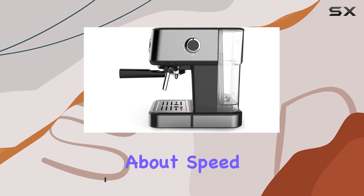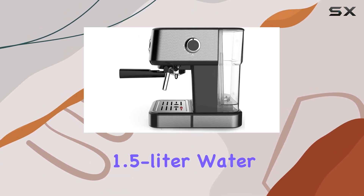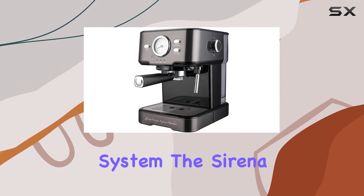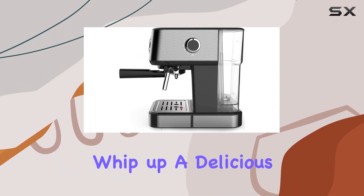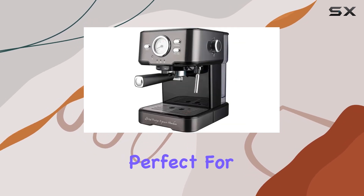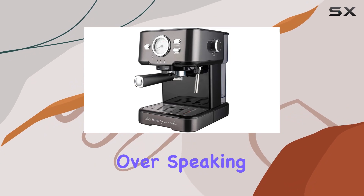First off, let's talk about speed. With its high-end 1.5-liter water tank and powerful 15-bar pressure system, the Serena Prestige Espresso machine can whip up a delicious double espresso or latte cappuccino in just 90 seconds. Perfect for those busy mornings or when you have guests over.